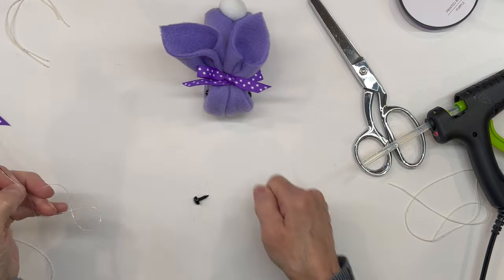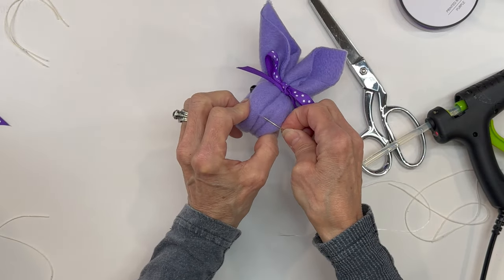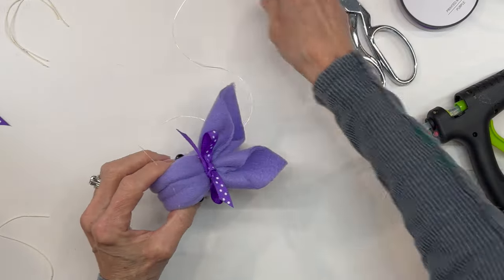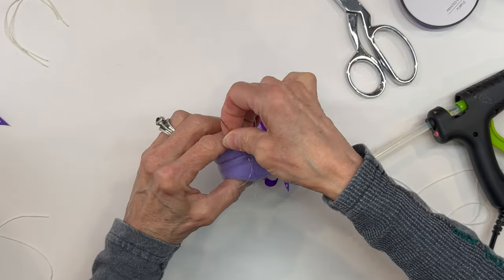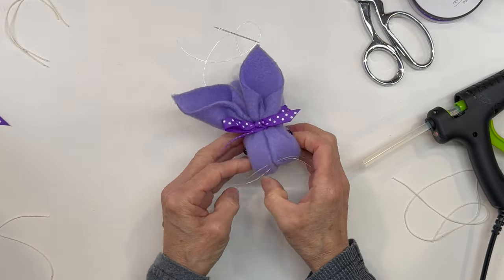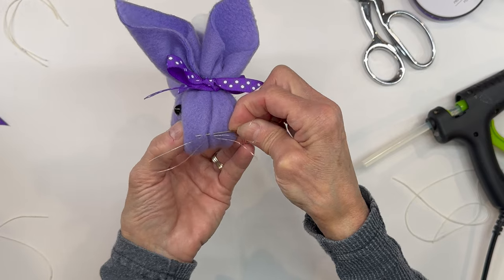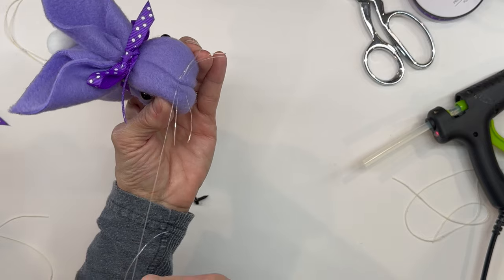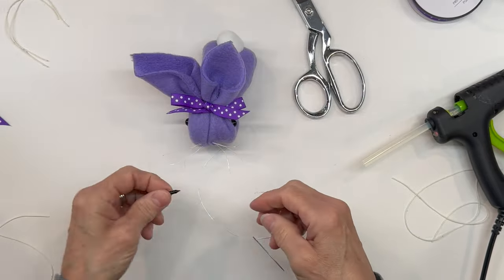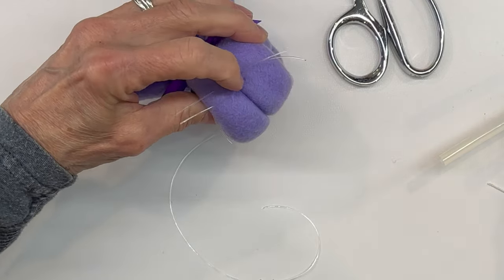Next we're going to add some whiskers. I'm using a stretchy bracelet-making material, but you can use fishing line or whatever. I'm just coming through the front, dragging it through, and leaving probably about two inches on each side, then trimming it off. I'm going to put three of these on here. You can put a little spot of glue on them if you want to hold them in place — once the nose is on there it stays pretty good, but if you have little kids that pull the whiskers out, you might want to glue them. Just make sure they are even. Then we're just going to put the nose right down into the center with the triangular part facing down — the point of the triangle goes down. Just fit it in there and then go ahead and glue it in.